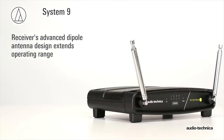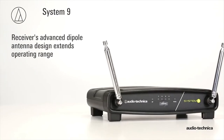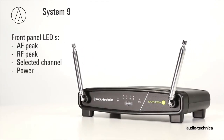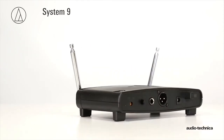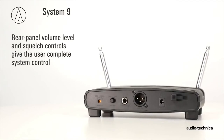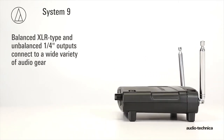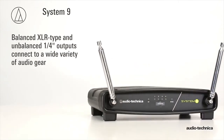With its advanced dipole antenna design for extended operating range, the System 9 receiver incorporates front panel indicators for AF peak, RF peak, selected channel, and power. Rear panel volume and squelch controls give the user complete system control, while the balanced XLR and unbalanced quarter-inch output jacks enable System 9 to be used with a wide variety of audio gear.